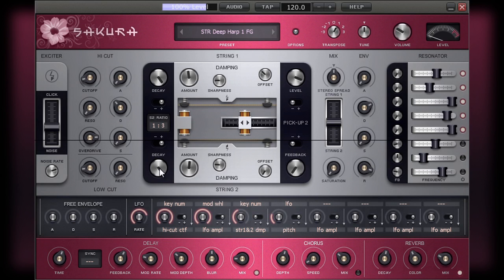The controls for the damping are identical for both strings. They each have an amount, sharpness, and offset knob. The role of the amount control is immediately obvious as you use it — the note is basically damped or muted in relation to how much the control is applied.